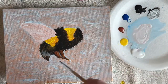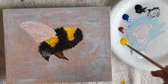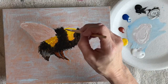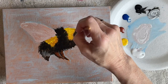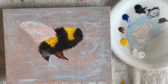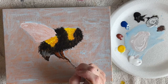Just make him as fluffy as you want. It's easier to drag the black into the yellow rather than the yellow into the black, because the yellow won't cover over the black. So to create that hair look between the colors, you'll want to use the black for that.